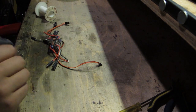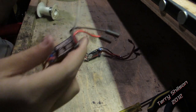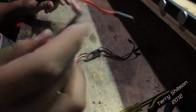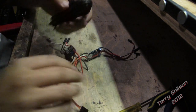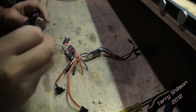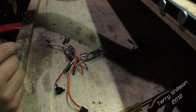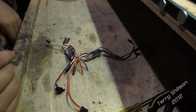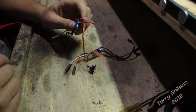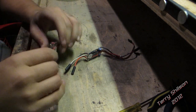Alright, so here we go. The first thing I did was I programmed these Sidewinders. They already had the latest firmware in them. I just plugged them into my computer with the Castle Link and I programmed them to crawler setup, which is basically a full-on drag brake, brushed mode. I set the LiPo cut off, full 100% reverse, a few settings like that.